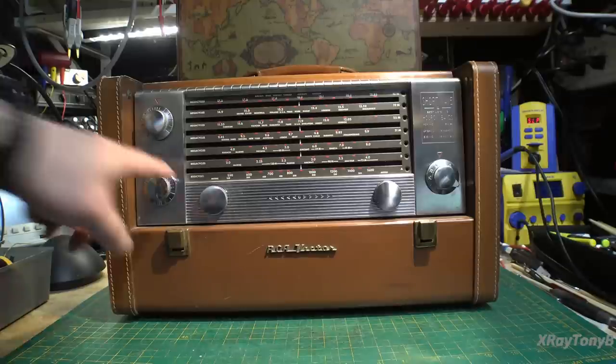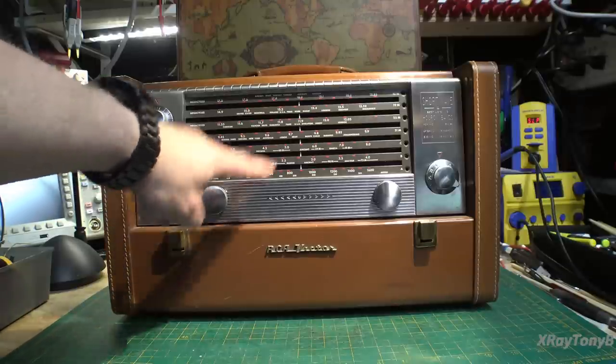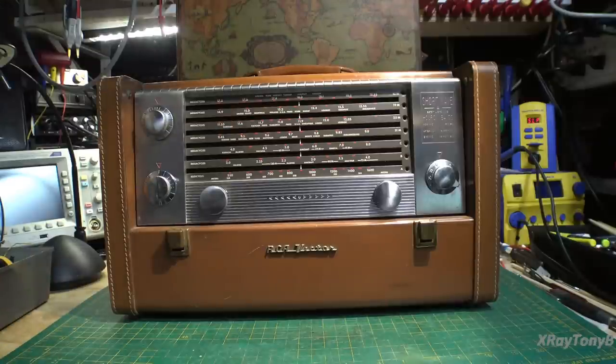And of course you have the regular broadcast band — your AM — on this. Today you can still listen to shortwave, but there's not as much programming and it's not as diverse as it used to be. So we're going to go through it and test it. I don't know if it works or not, and I don't know what it needs, but that's what we're going to do in this video.